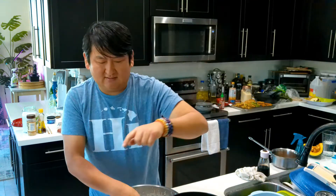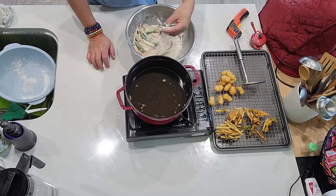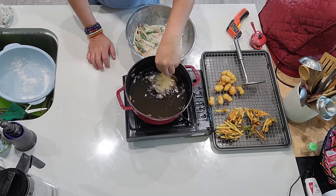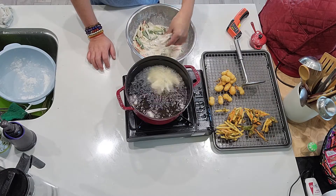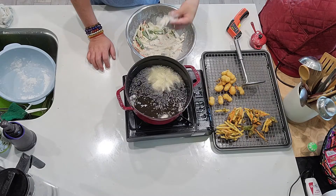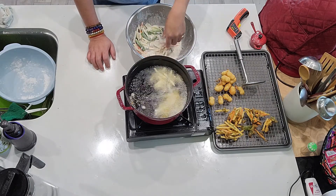Look how golden brown that is — delicious. Most of these are going to go into the freezer because I'm not going to be able to eat it all. I didn't even make a lot, and this makes a lot — this was just half a russet potato.